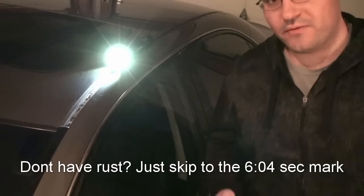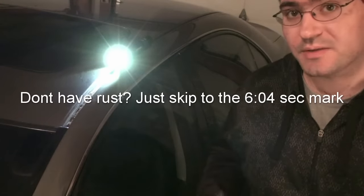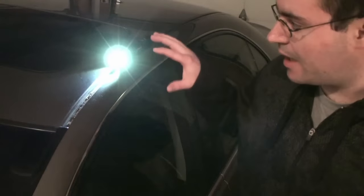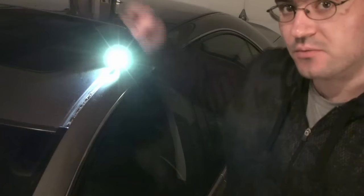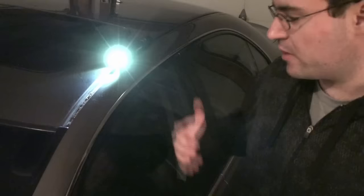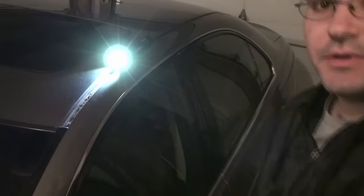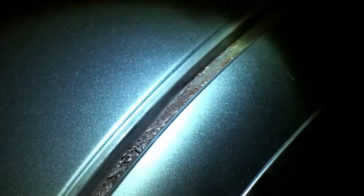If you have a leak on one side of your car it's probably a good idea to check the other side. In my particular instance I had a leak on the left side of the roof, but when I took the right side off I was actually a little shocked and surprised because all of this in here is actually rust, and it was actually much worse than the left side — it just hadn't fully cracked all the way through yet.